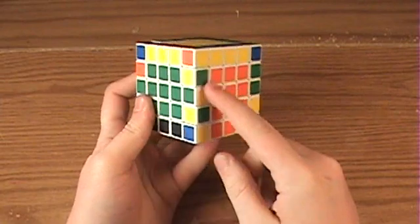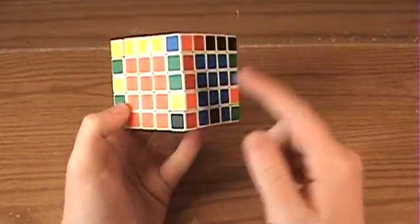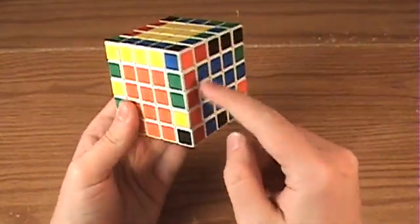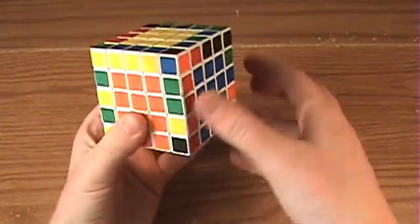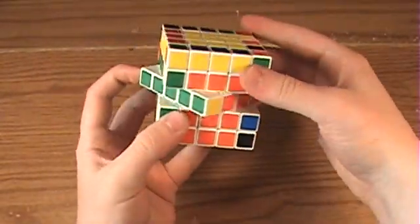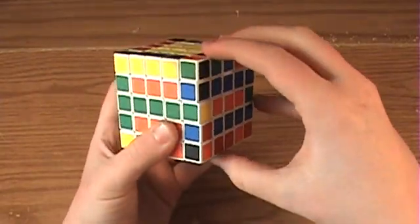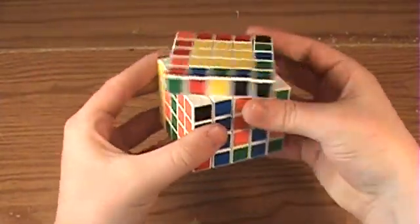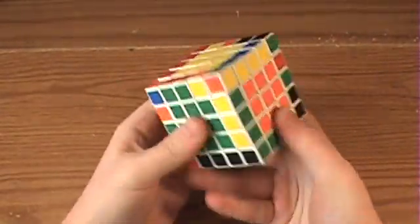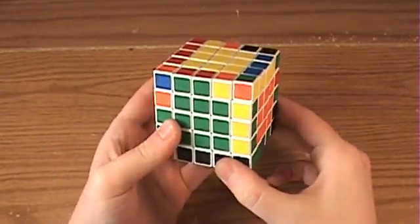Now if you find this case where the middle edge is flipped wrong but they're all paired correctly, then make sure that you've got random edges to the left or to the right. So bring these down. Then what you want to do is take the middle edge out and move it over. Then apply the flipping algorithm, and revert it back to normal. Since you've flipped the edge, it'll come back so that the edge will become paired.